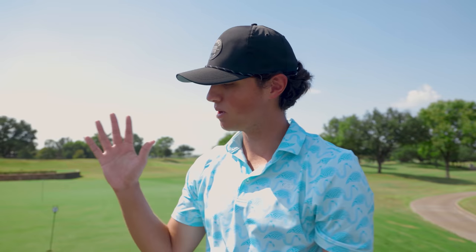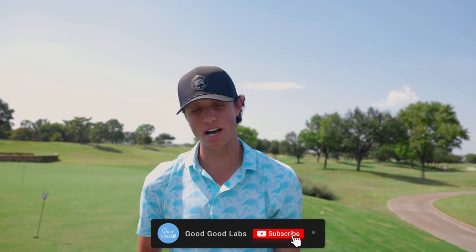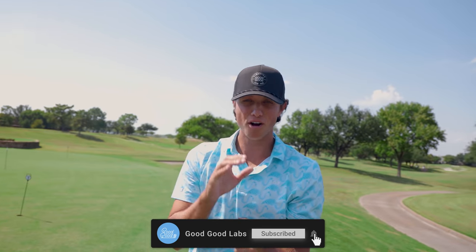Well guys, that is about it for today's video. That was awesome learning from Claire — she's putted insanely well on video, made a lot of putts on camera, and I think we can all learn a lot from her. If you guys have not already, hit that subscribe button. We're offering free golf content on this channel — not many places have that. Click that bell, get those notifications. Until next time, peace out.